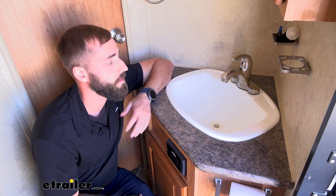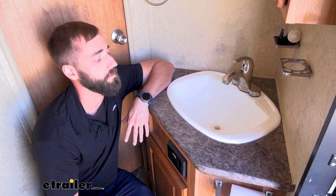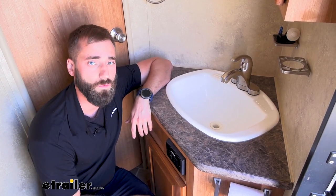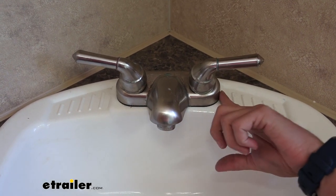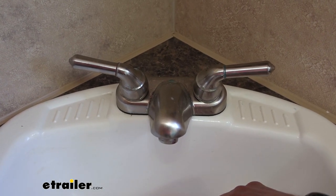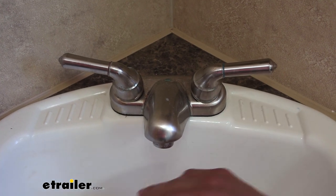Installation of your RV faucet is honestly going to be super simple. The toughest thing is really just getting your hands in behind the sink, because RV manufacturers don't really give you a lot of room to work. Here's our neighbor's current faucet — as you can see, it's kind of getting worn out. The finish is getting ruined and it's nothing you can really clean off; it just kind of happens over time. Buildup gets on there and eats through it, so we're going to go ahead and replace it.